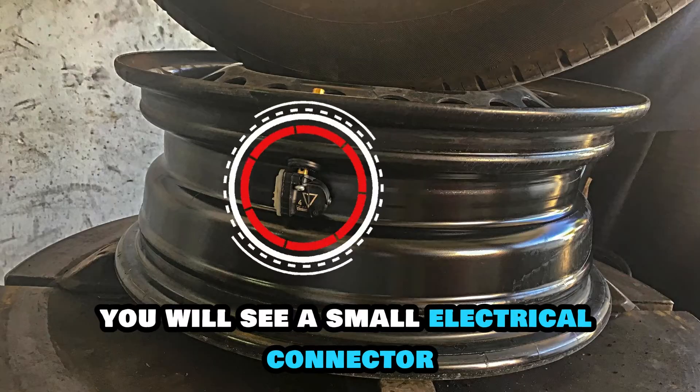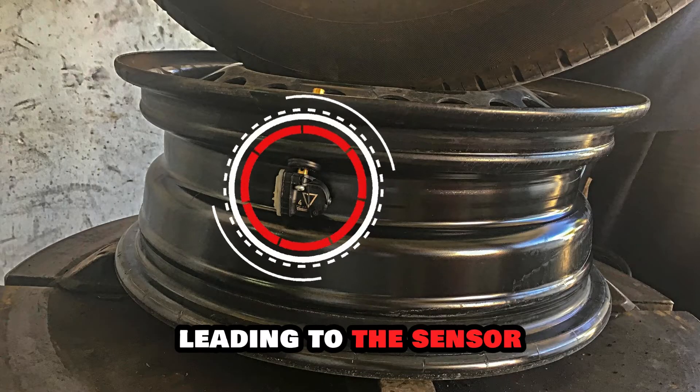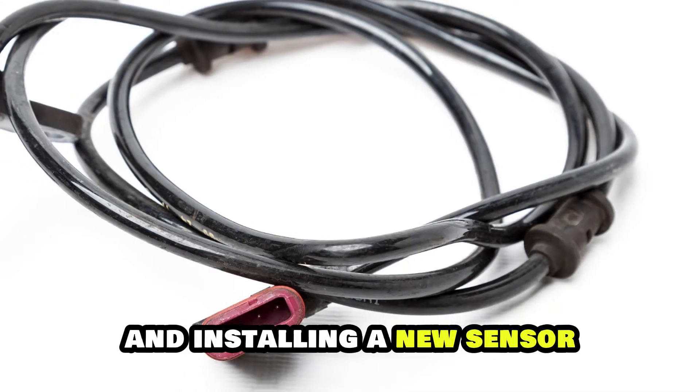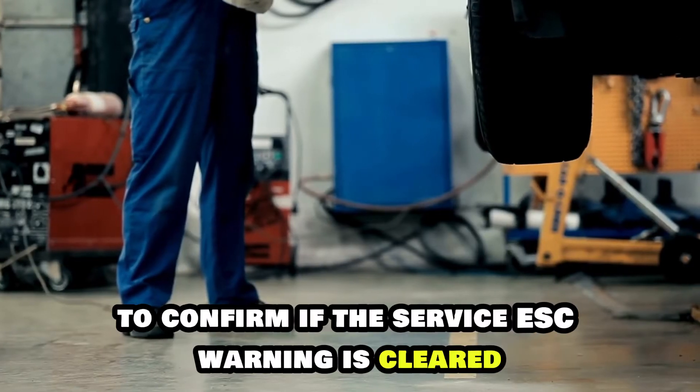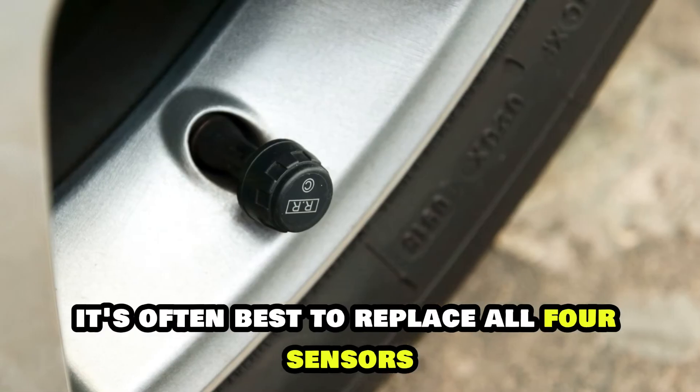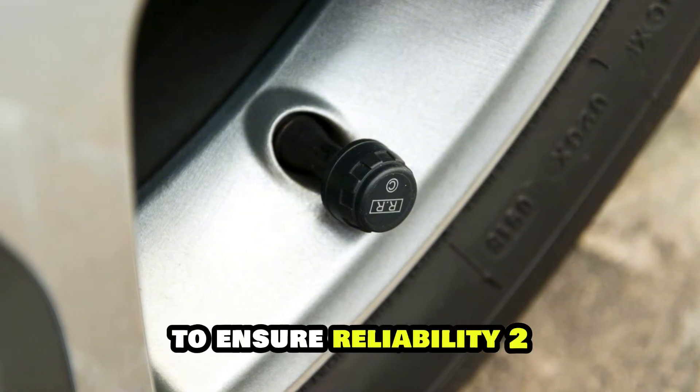You will see a small electrical connector leading to the sensor. Unplug the electrical connector by removing the bolts and installing a new sensor. Reassemble everything to confirm if the service ESC warning is cleared. It's often best to replace all four sensors to ensure reliability.